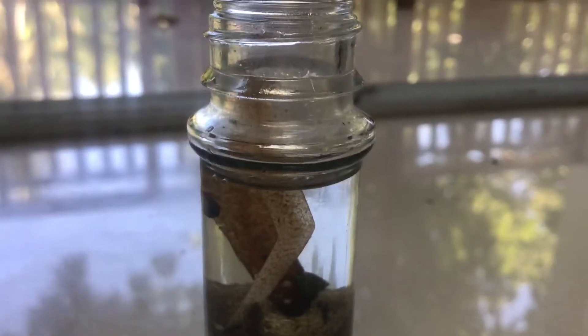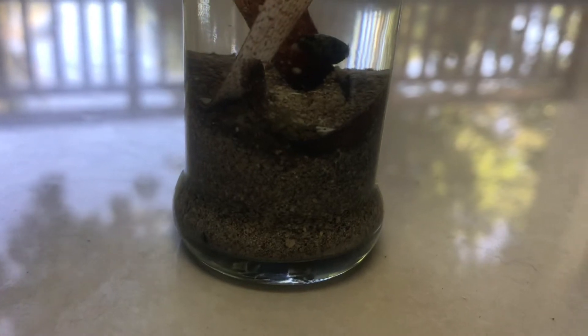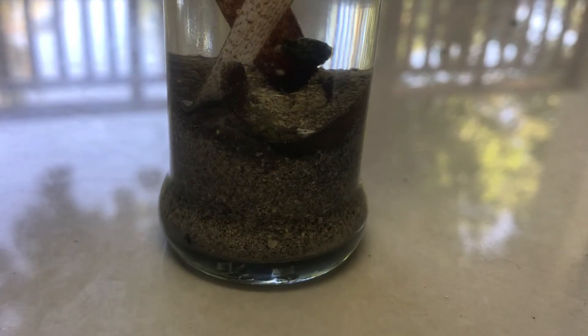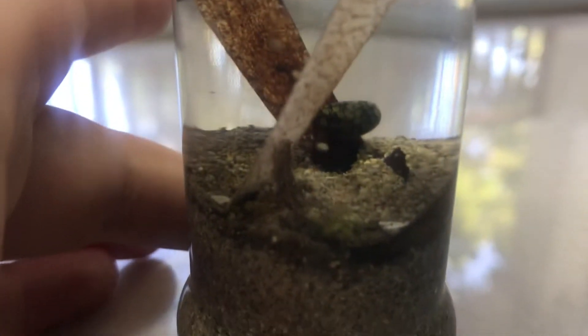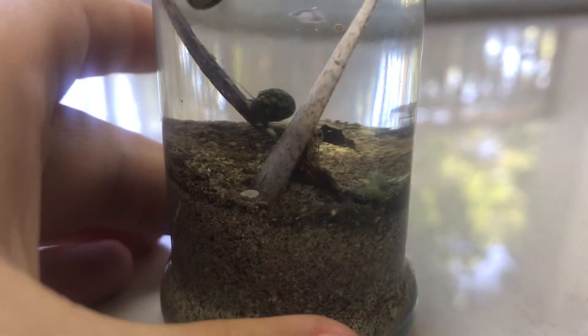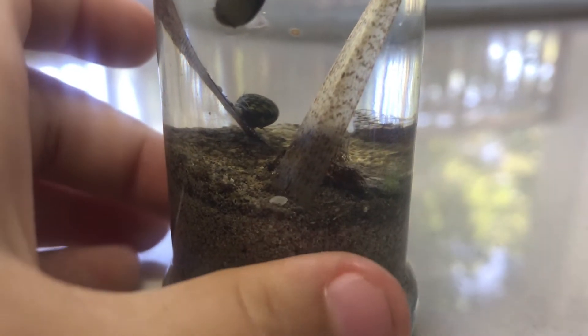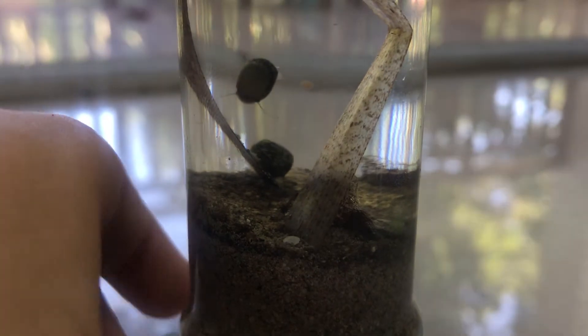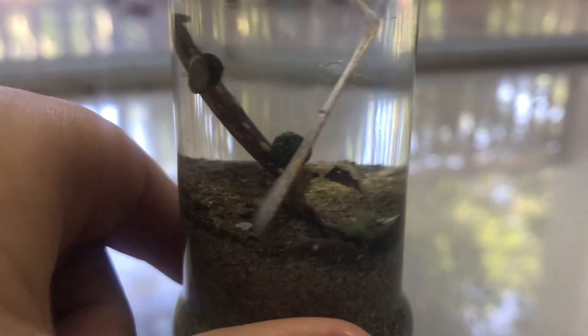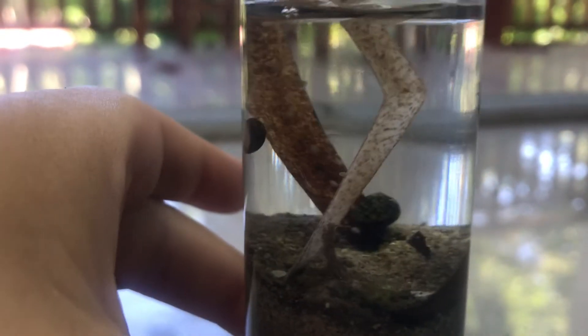Hi guys, so this is part two of my mini-mangrove ecosphere. I've waited like three days to make this video. Why is that? Because sometimes it takes a few days for things to grow a bit. And yes, things did grow during these three days and it's amazing.